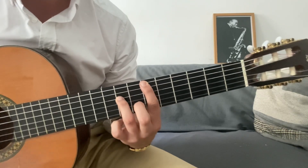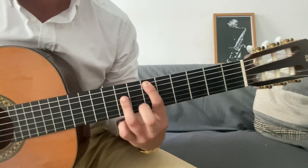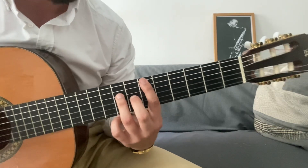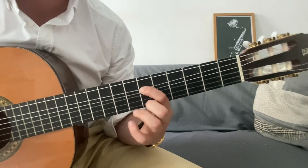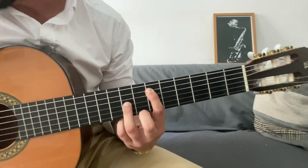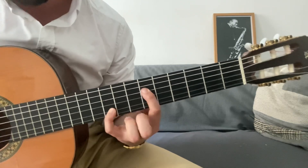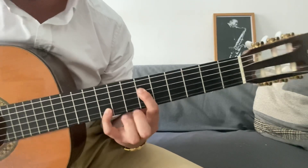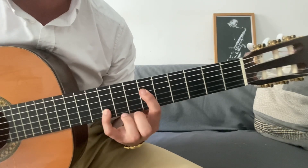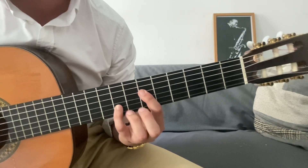Lo primero que tenemos que tener claro son las formas de estas octavas. Cuando tenemos la raíz aquí en la sexta cuerda, el dibujo es así, hay un traste de distancia. Y cuando tenemos la nota raíz en la quinta cuerda, el dibujo es el mismo. Cuando tenemos la nota raíz en la cuarta cuerda, ya el dibujo cambia. También saltamos dos cuerdas —por ejemplo, aquí estamos tocando la cuarta cuerda y aquí la segunda, siempre nos saltamos una— pero aquí el dibujo cambia. No es un traste de distancia entre los dos.